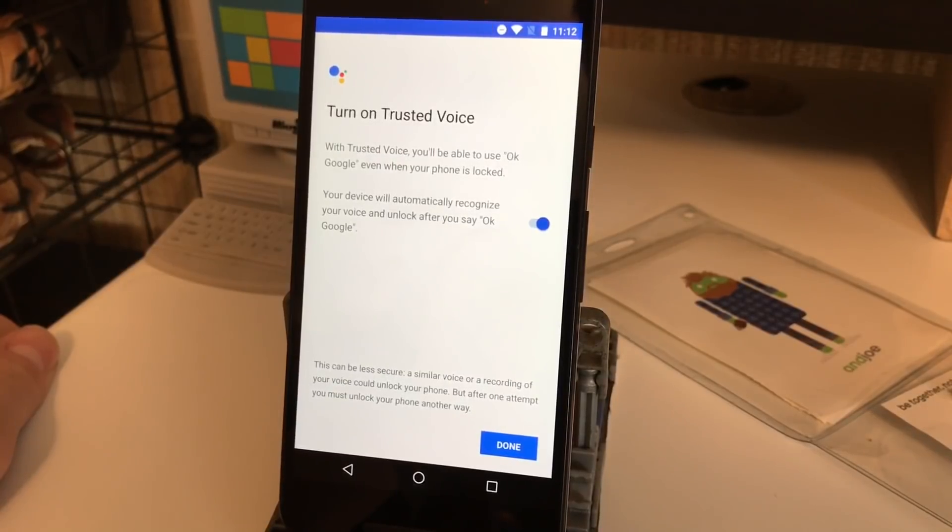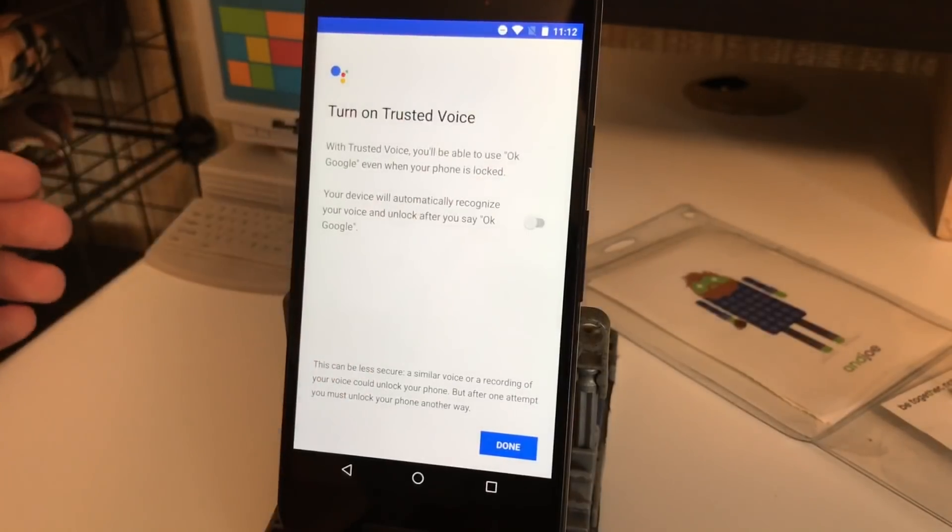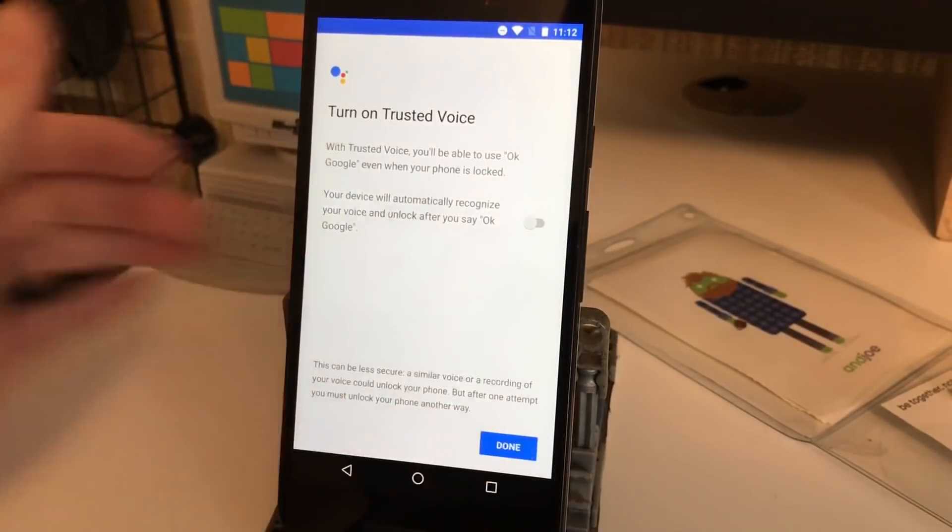It's gonna ask you to turn on trusted voice, and what that does is allow you to say the command with the phone locked and it will launch Assistant. Just for this we're gonna turn it off, but you can turn it on if you want. So now we're gonna hit done.